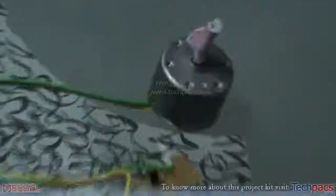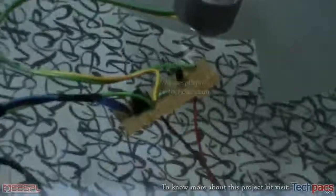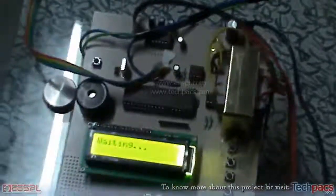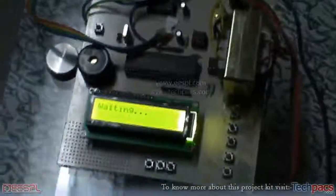Only if the ID is found in the database will the vehicle engine be started. For demo purposes, we are using a DC motor, powered by a DC battery, with an isolator circuit in between. We also have the complete circuitry of the thumb scanner here.